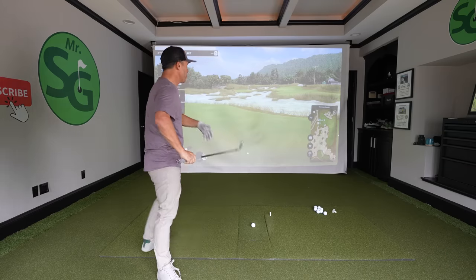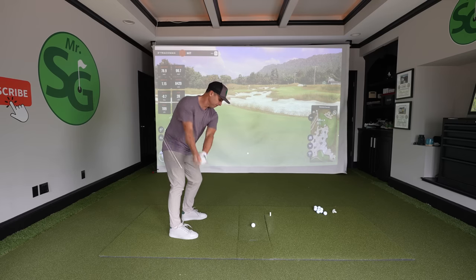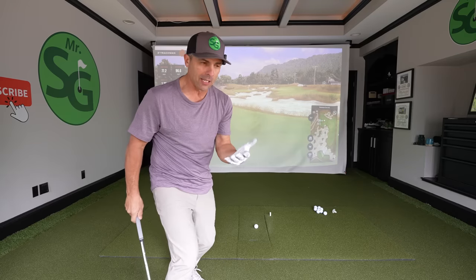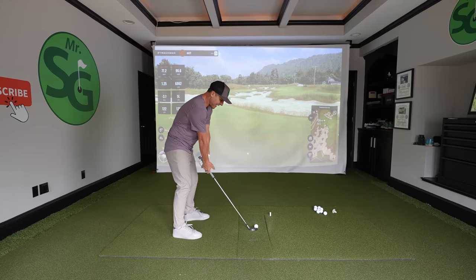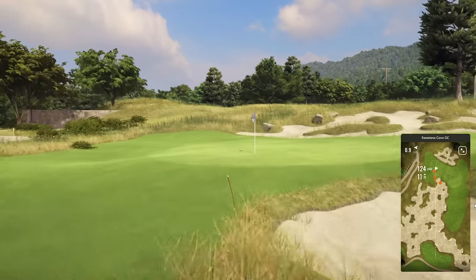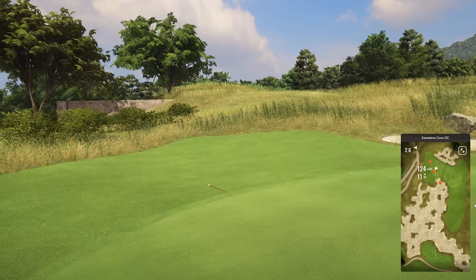Pros hit their irons something like this. Unfortunately, most of the rest of us do something like this. But with three little things that you can do, you can start hitting it much, much more consistently.